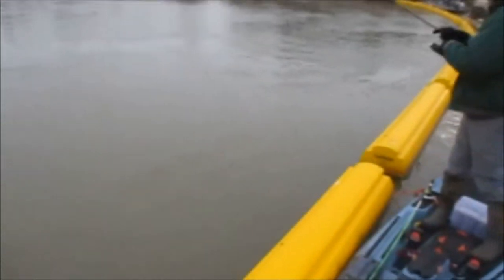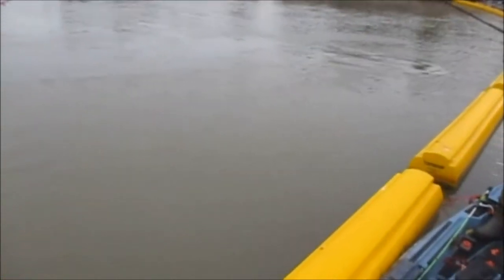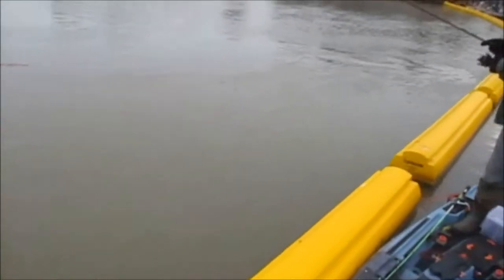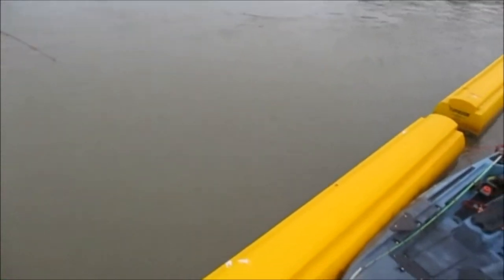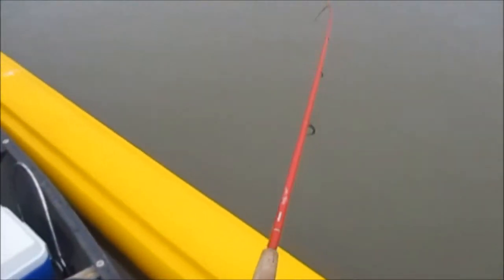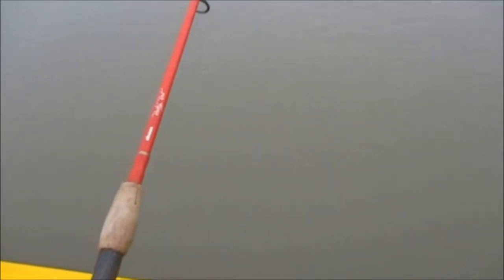All right, guys. I got my first fish of the day — finally, after an hour and a half. I don't feel too bad. I think it's a striper. It took a long time to get this fish. Get the dip net, get the dip net.